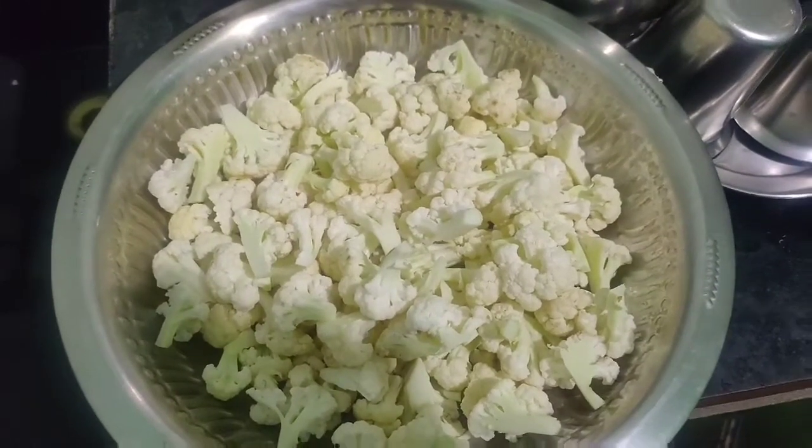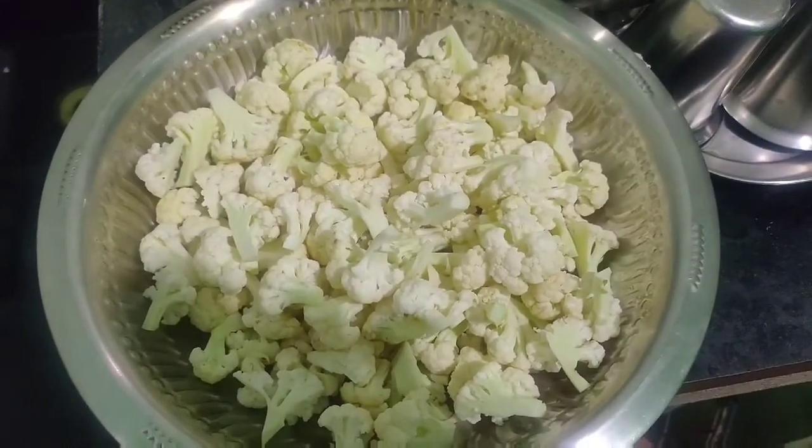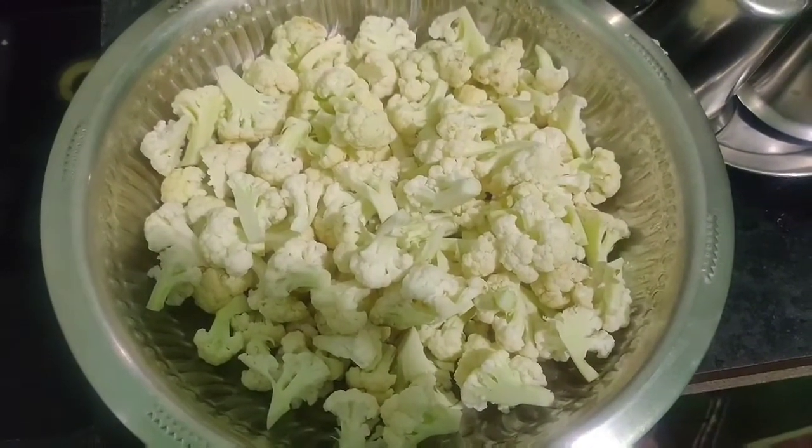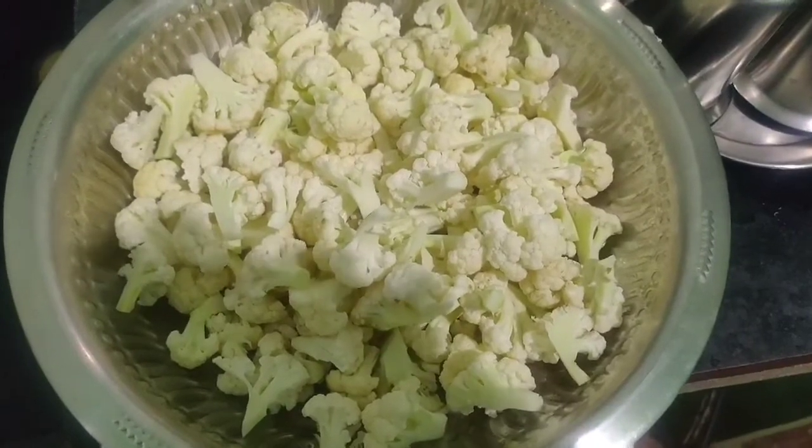Hi, welcome. Now I'm going to make a recipe. I'm going to make cauliflower pakoda. I'm going to tell you how simple it is.